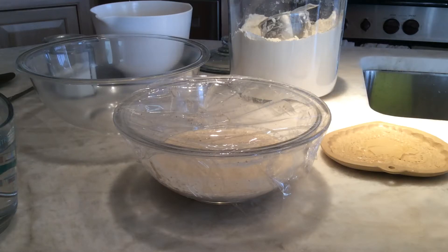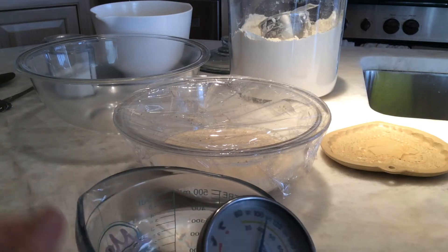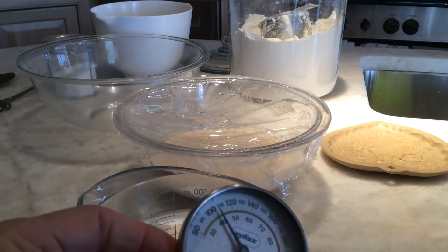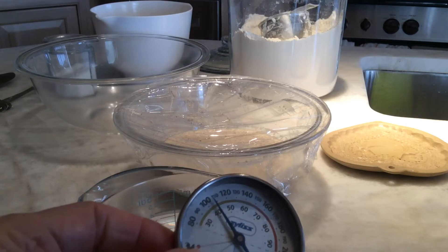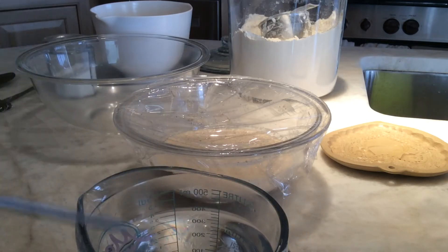Good morning, it's day two for making the pan rustico. I've just taken my cup and three quarters of water and nuked it for one minute on high. It's around 110°F, which seems to work pretty well — warm water but not too hot.